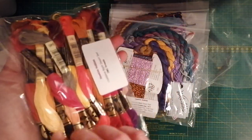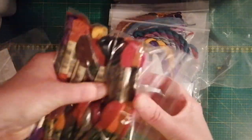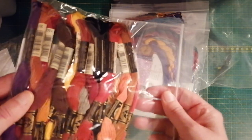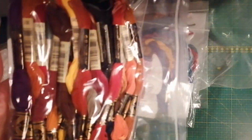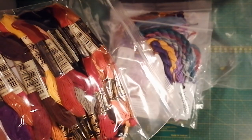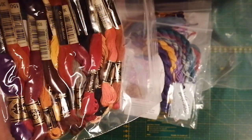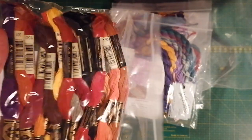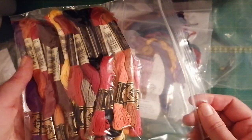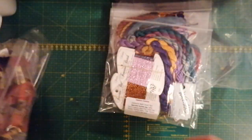I love getting bags with DMCs like this. It's like a bag of candies, it's so beautiful. Oh, I love cross stitching. That's so nice.